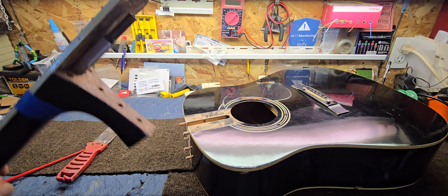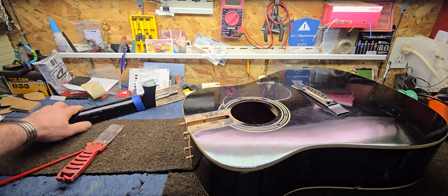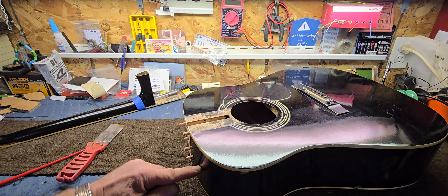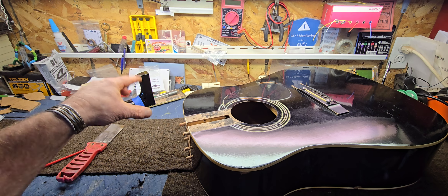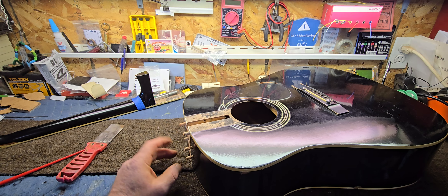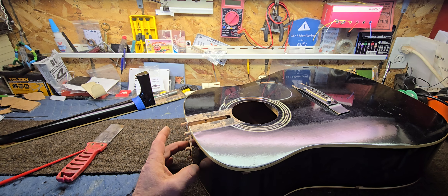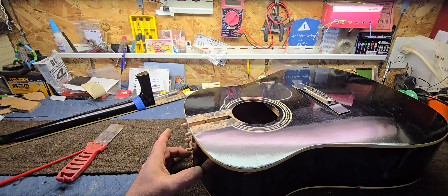I might even do two anchors, we'll see. I have these reference points to go by as far as drilling through the neck block and having it line up. But the first thing we're going to have to do is get some of this lacquer off.